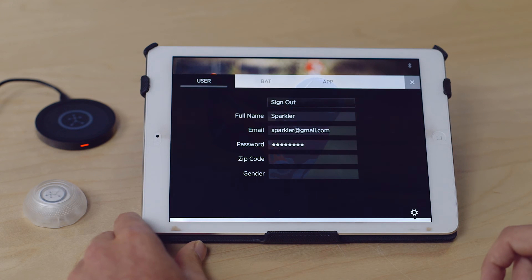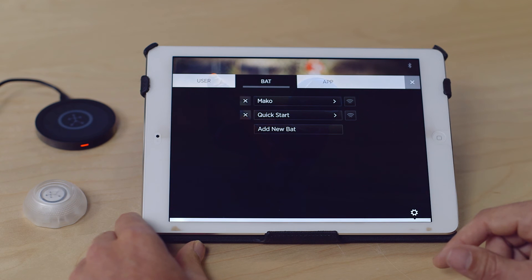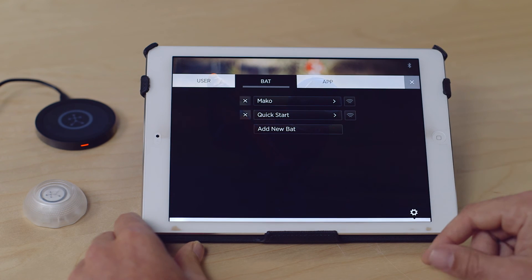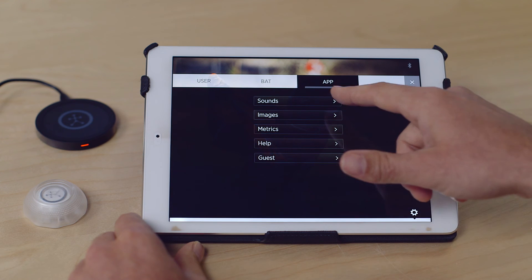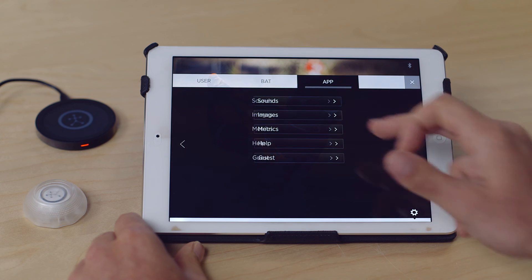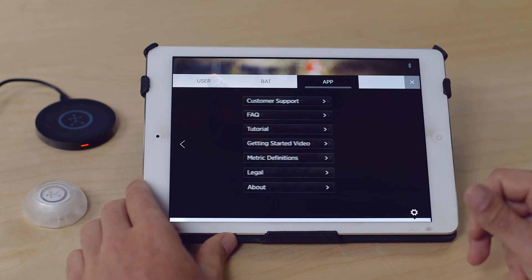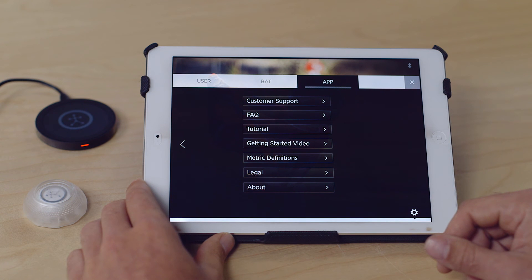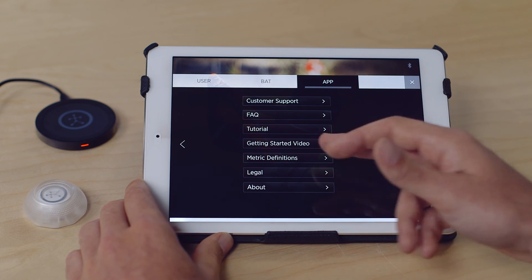On your Settings button in the bottom right, this is your profile — where you'll manage all of your bats. You can add as many bats as you'd like and switch between them. Under App settings, you can change the sounds, change your background images, and see the metrics how you'd like to view them. Help will take you to customer support, FAQ, the Easton Power Sensor microsite, and definitions.